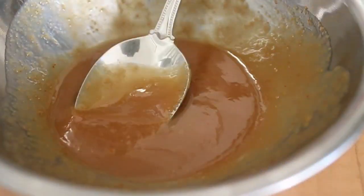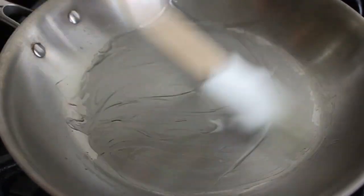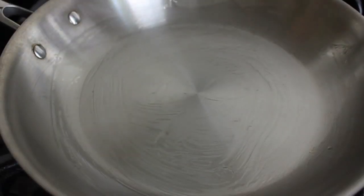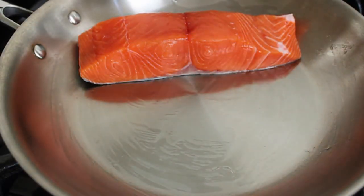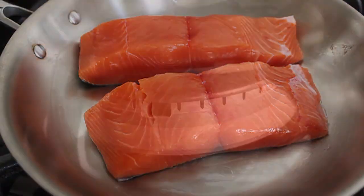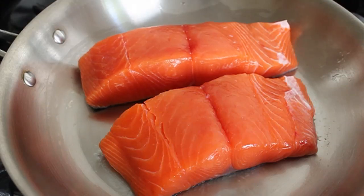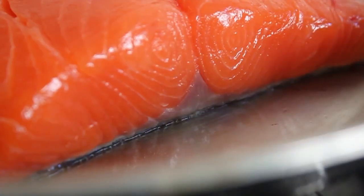Onto the salmon. In a cold sauté pan — something with a metal handle, since we have to be able to put this under the broiler — I'm going to take a little bit of vegetable oil and brush it in the bottom. I'm going to put my salmon fillets right on top, skin side down in the pan. Heat goes on medium and we're going to start searing from the bottom up. Now I know what you're thinking: why would you start it in a cold pan? Isn't the skin going to stick? Yes, it is — we want it to stick. You're going to see what happens later. This is a really cool trick.